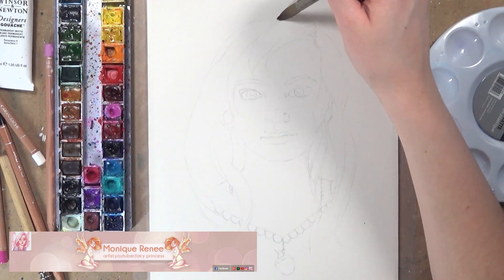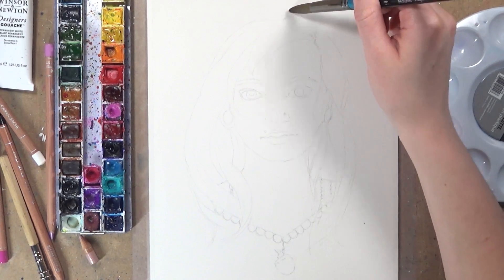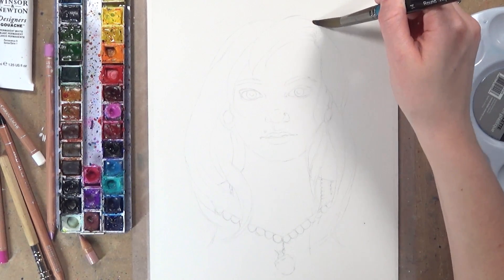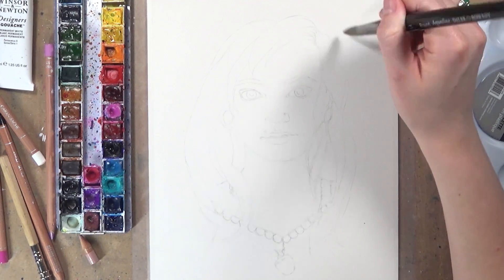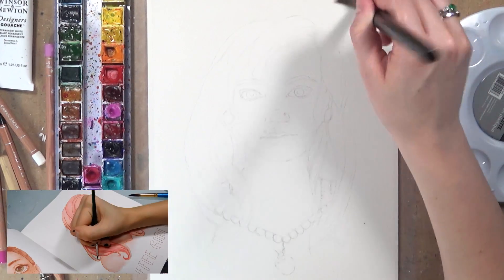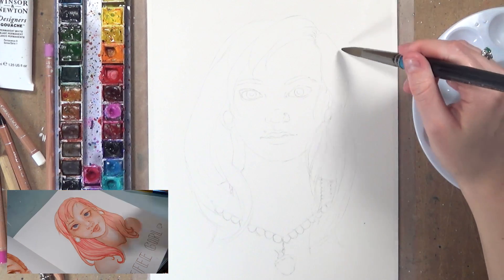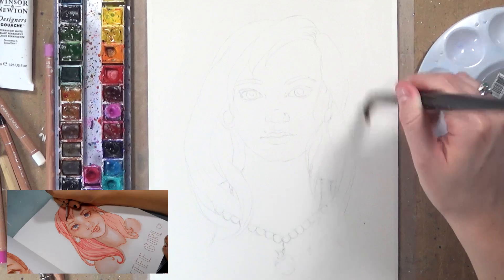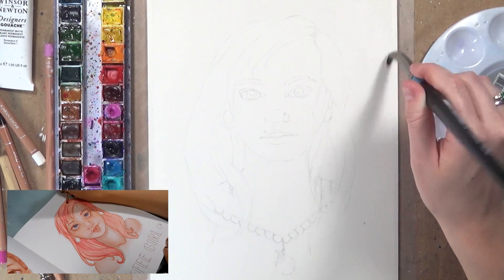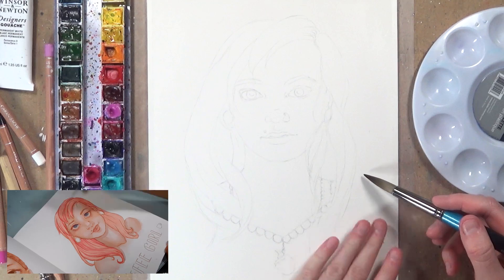What we got to do was write a wish list for each other, and what Monique really wanted was a drawing of one of her original characters from the novel that she's writing. I picked the character called Hayley, which is a girl that works in a coffee shop. If you want to know more about this character, make sure you go and check out Monique's channel because she has a video explaining all about the character and the novel. I'll leave a link in the description.